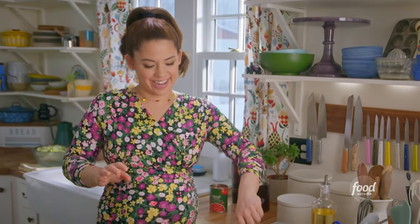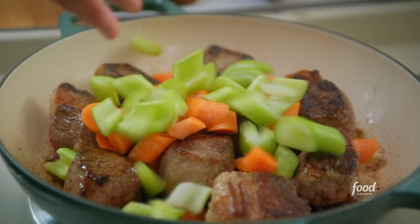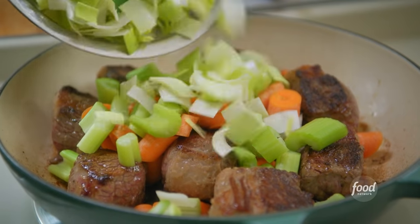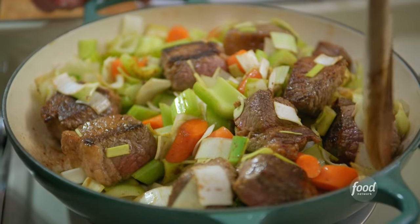This is smelling great. I'll toss in my carrots and celery, and the fat from the brisket is going to get all up into these veggies and make them extra tasty. I've also got some leeks that I've chopped, soaked, and rinsed. The flavor of leeks always makes me think of spring. A good pinch of salt to help the vegetables sweat, and stir this around to allow them to start to soften.